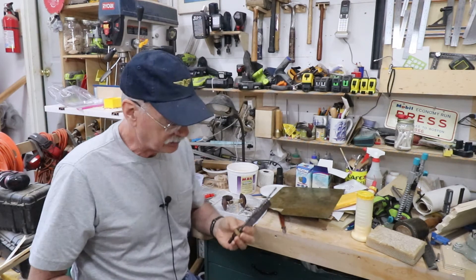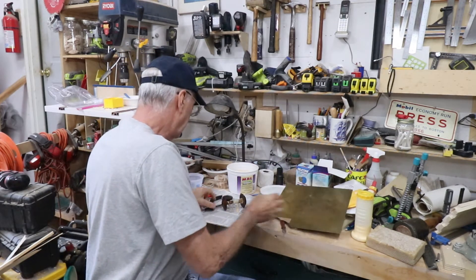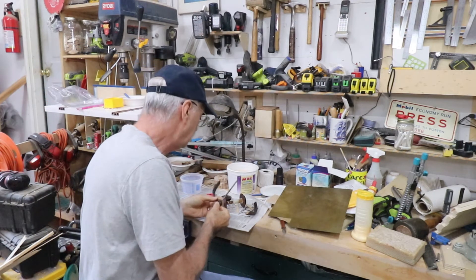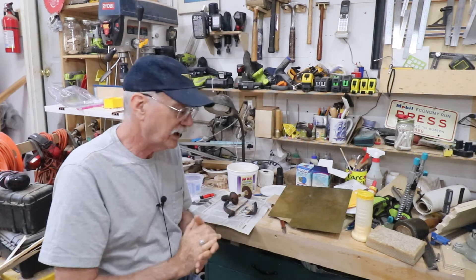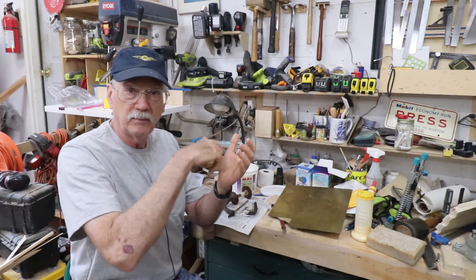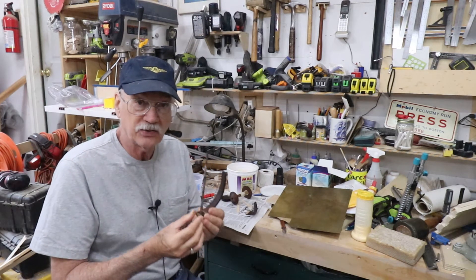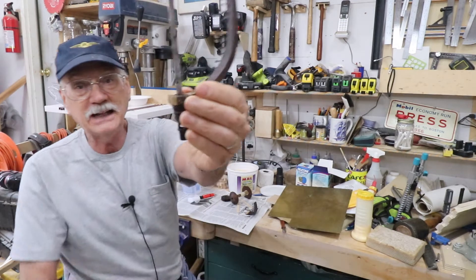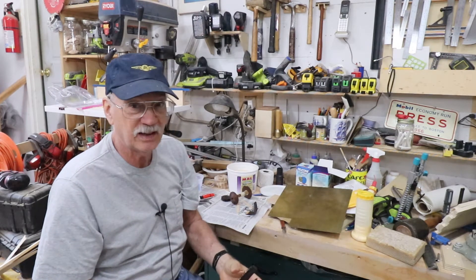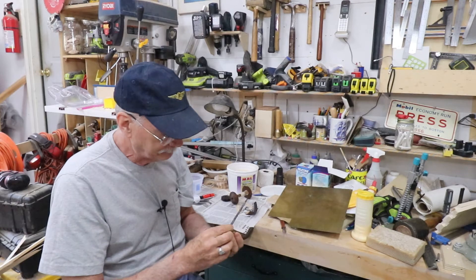I'm using five-minute epoxy with wood flour, and once this is cured and done, I'm going to use some Admiralty brass to make small U-shaped cleats to go across the break all the way across here. That's going to add more strength to the joint. The epoxy should hold for a long time, but I want more strength. Also, that's a period-correct repair — to put a brass or metal cleat along there with some screws. I'm using five-minute epoxy so I can hold it in place because it's really hard to clamp something of that shape. I'll hold it until the epoxy takes a bond, about 10 minutes, then set it down and let it cure.